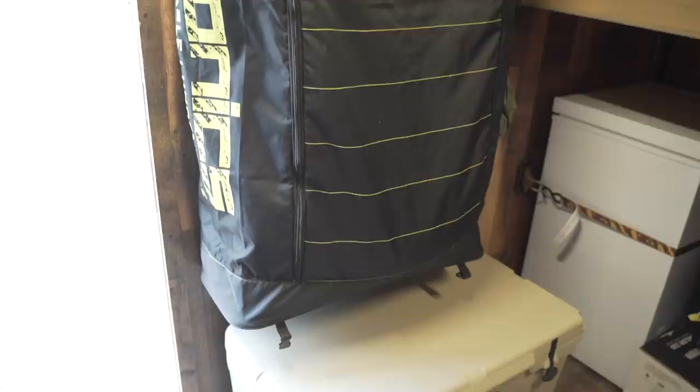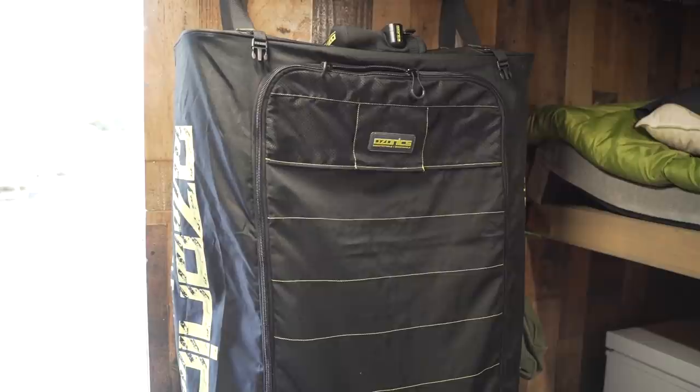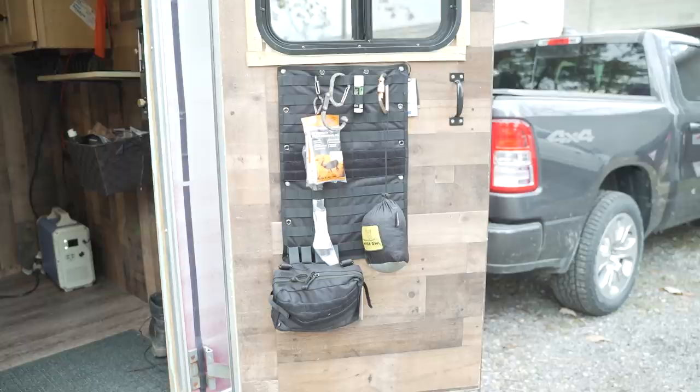This is my Ozonics closet. I'm not a big fan of ozone in the timber, but on two-week trips when I can't wash my clothes, even merino wool eventually gets smelly. I use this to hold all the camo I'm wearing day-to-day. Anything not being worn consistently stays in a bin in my truck — colder weather gear swaps in as needed — so I can get up in the morning, get dressed, and be ready to rock.